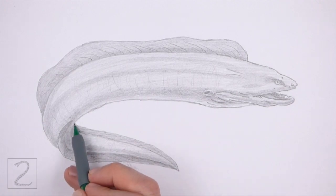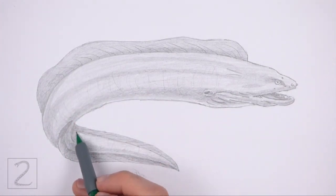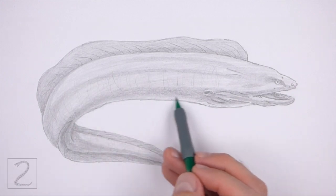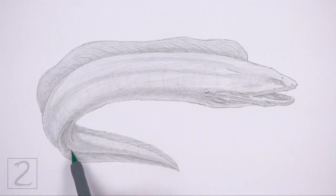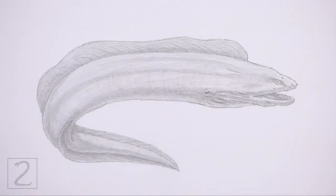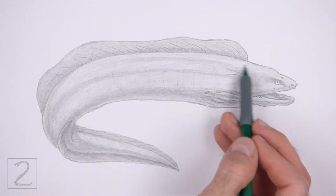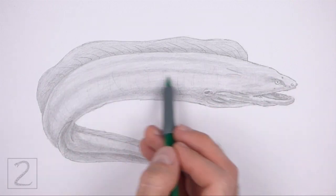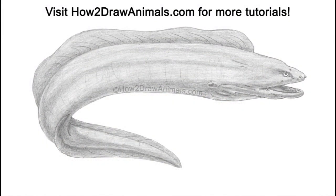Keep shading until you're happy with the result, and that's it for the eel. Don't forget to pause the video to draw at your own pace. Please visit howtodrawanimals.com where every step of this tutorial is broken down into an individual image. If you enjoyed the video, please leave a like and a comment, and subscribe for more videos in the future. Thank you for watching, and until next time, keep drawing!